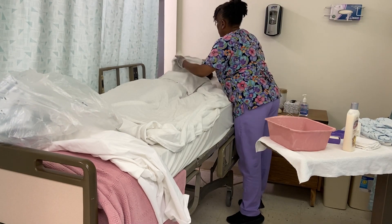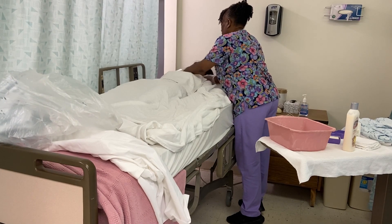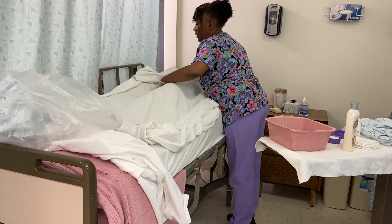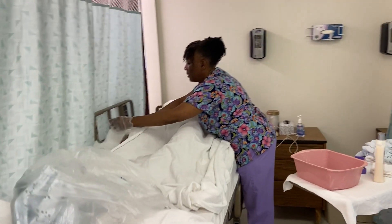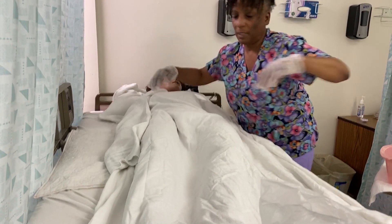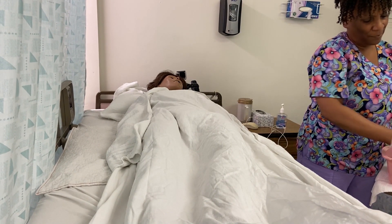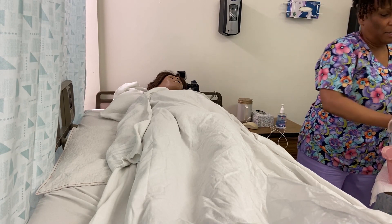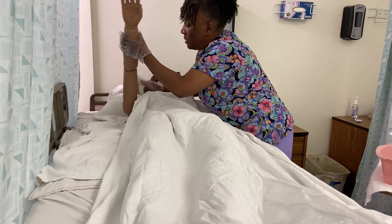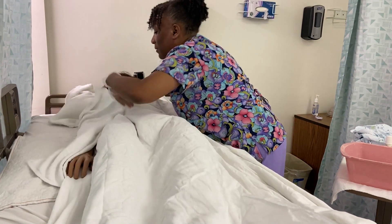Let's get you nice and dry now. I'll use this towel as a barrier for your arm — let me scoot a little closer. You don't want to get the bed wet, so these barriers are really good at keeping that bed nice and dry. A little bit of soap — I know some people like a lot of soap, but we know how drying that can be on your skin. Let's get your shoulders, armpits, and work ourselves down. Such nice, long, slender fingers.